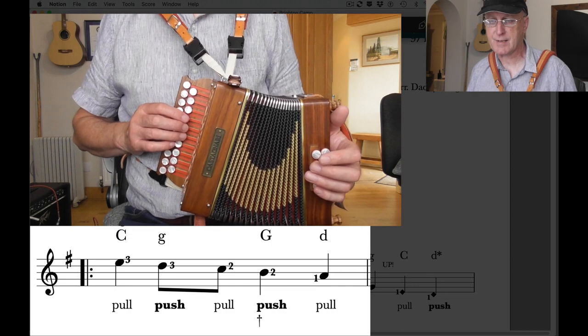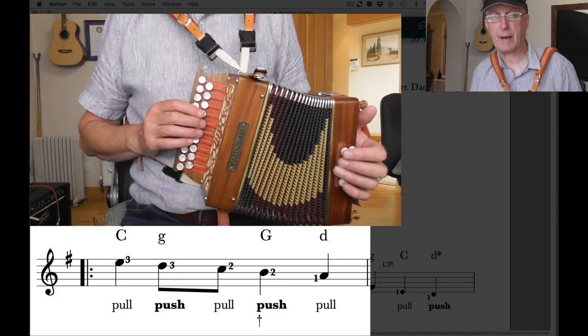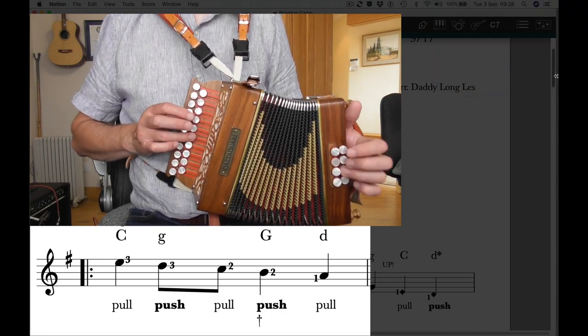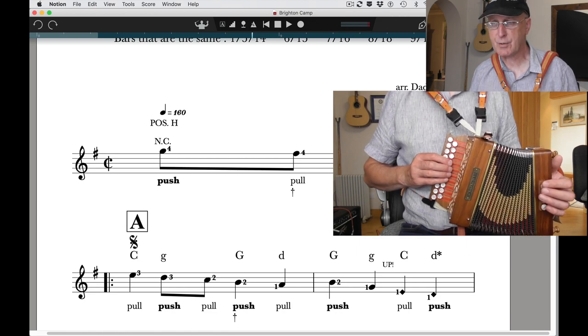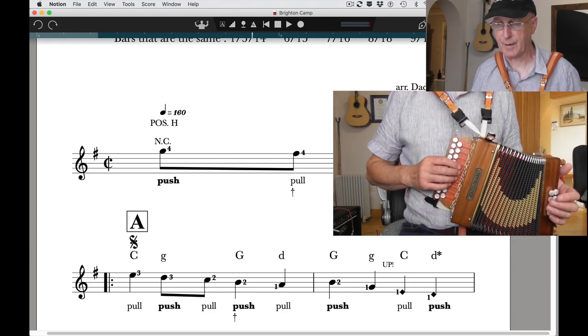When you play that C note on the pull, the previous bass and chord were on the push, so make sure there's no bass on there — lift off. So from the very beginning: one, two, three... and that's our pickup bar and our first complete bar.